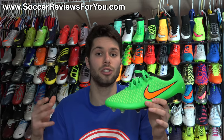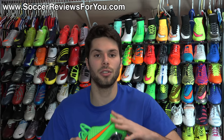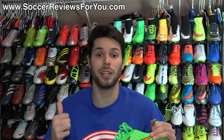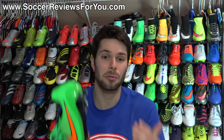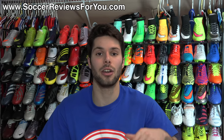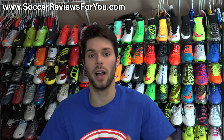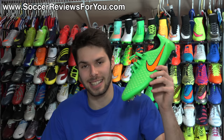If you have any questions about this shoe or in general, leave them in the comments and I'll get an answer to you. If you enjoyed today's video and found it helpful, be sure to support it with a like, and subscribe if you haven't already for daily videos on all the latest and greatest soccer gear. Thanks for watching.